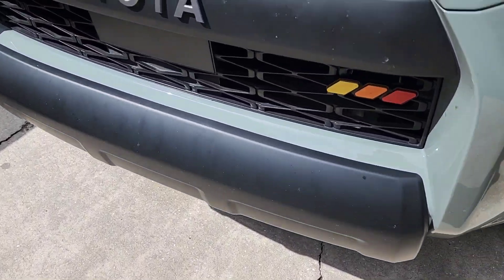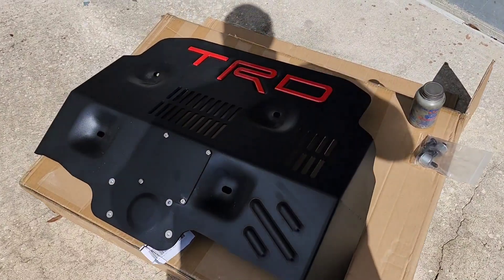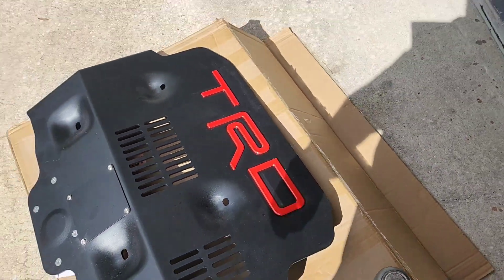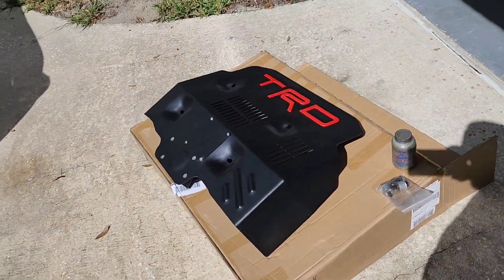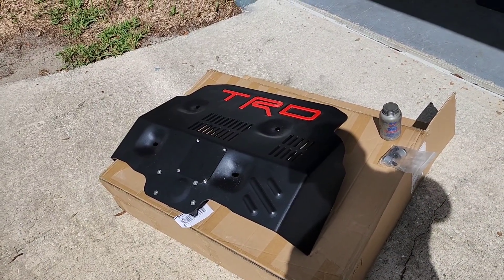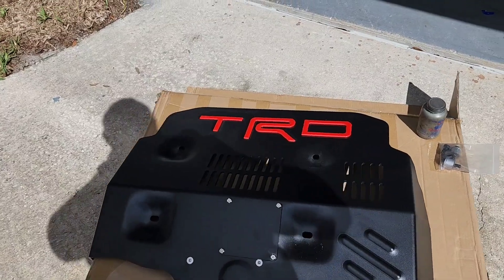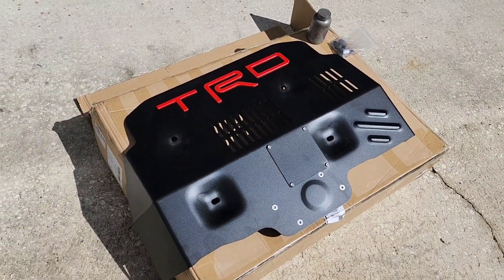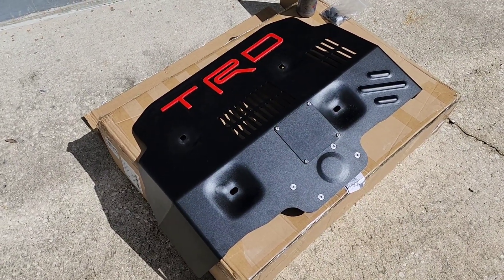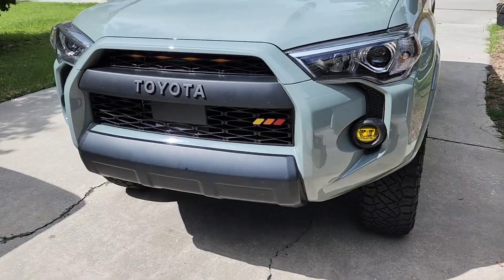I already swapped out the bumper valence to black — I have a video on that — and everything else is blacked out on it. So your options are silver or black for the plate, then the letters can be either red or black. I was torn between black and red or silver and black, but I think the black and red is going to look sweet. If you want something more conservative, you can do black on black and it'll be very subtle.